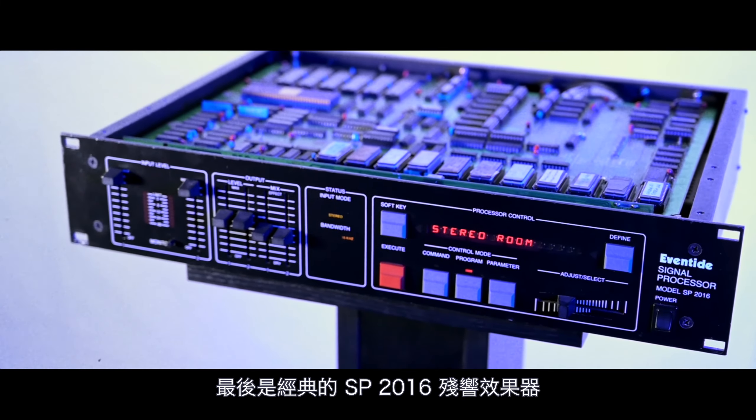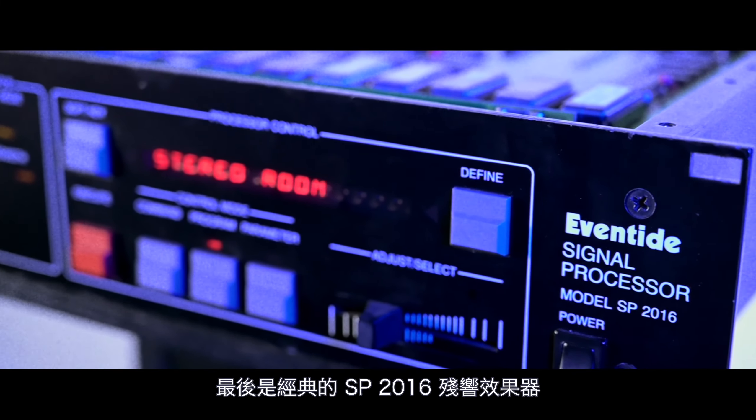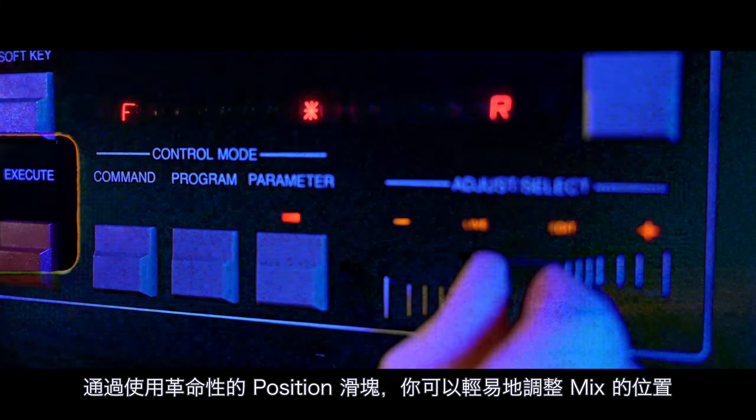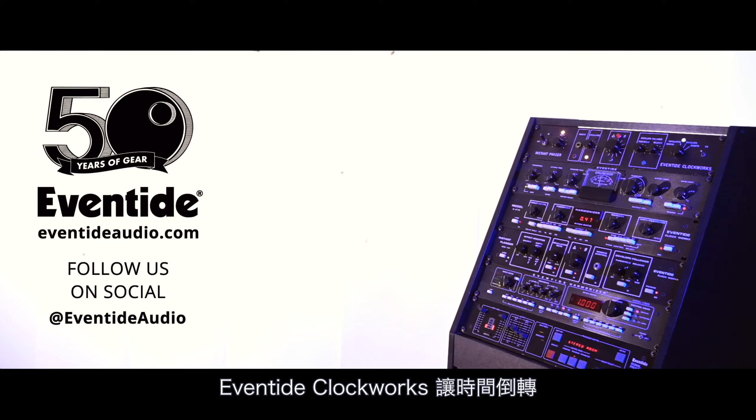Finally, the SP2016 dropped the Clockworks but kept the spirit of firsts and innovation alive. SP2016 Reverb makes mix placement a breeze with the revolutionary position slider. Rewind time with Eventide Clockworks.